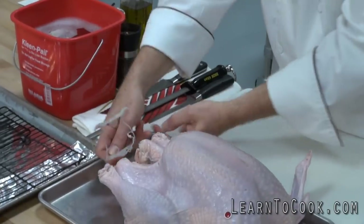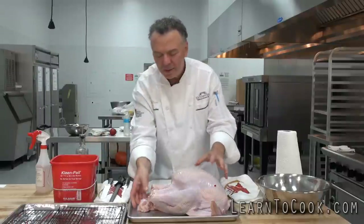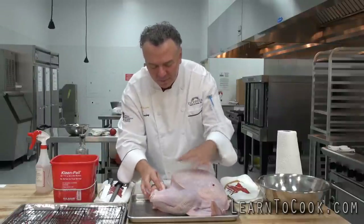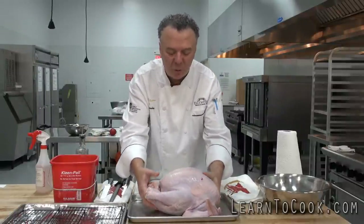That should remove — it holds the tail in — and we discard that. Because if you're going to roast that turkey all tied up, think about the size of that: it's 23 pounds.